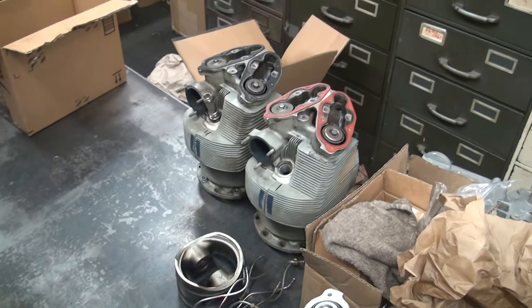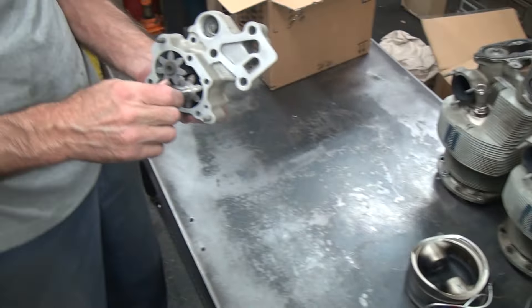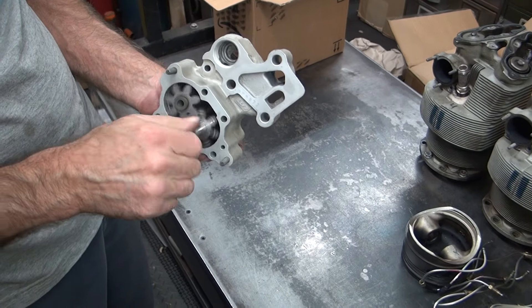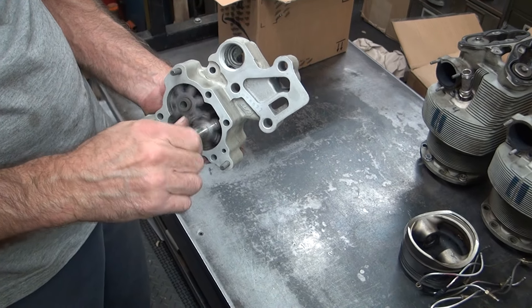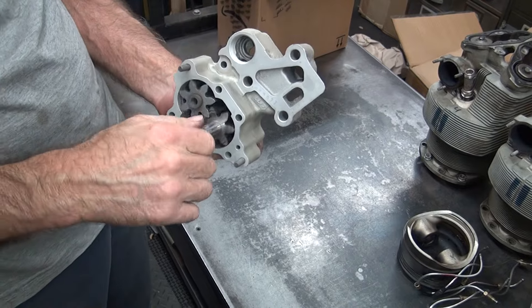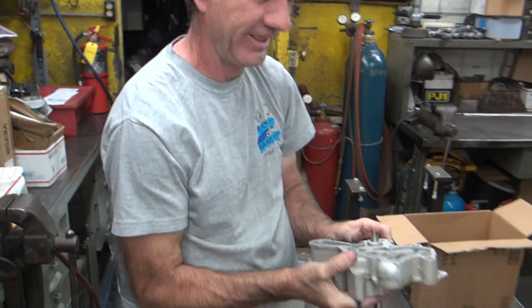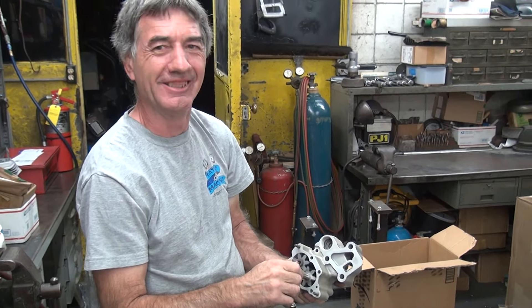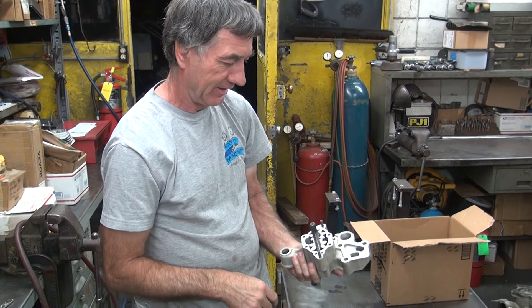Alright, well there you go. You think my Harley oil pump would be this big? No. I don't know why it needs to be so big — it's only 520 or 550 cubic inches. That's it? Yeah, that's all. It looks like an overkill.